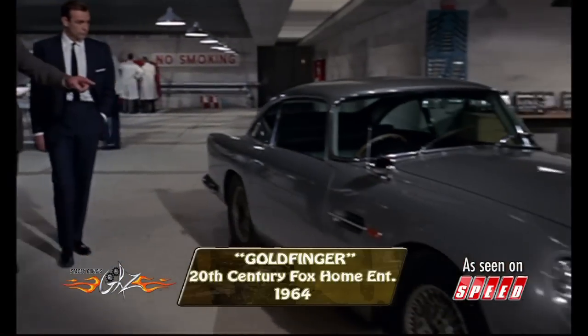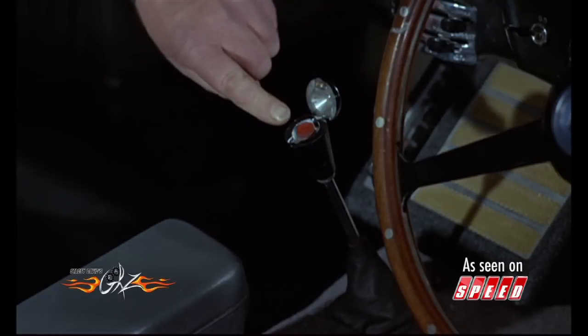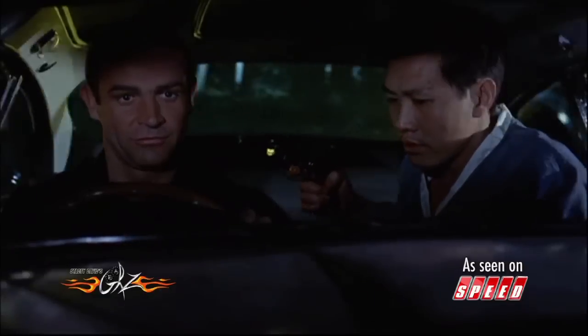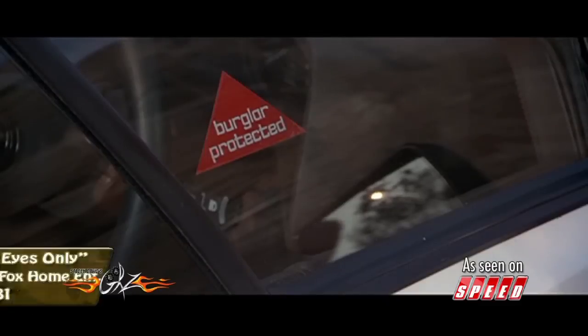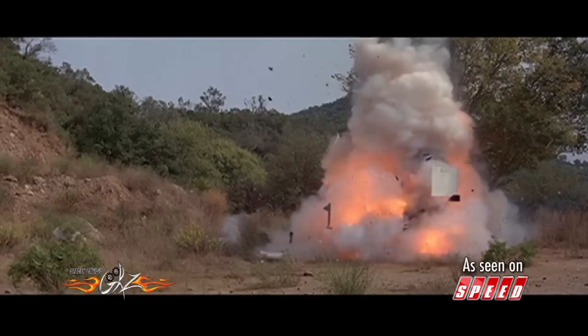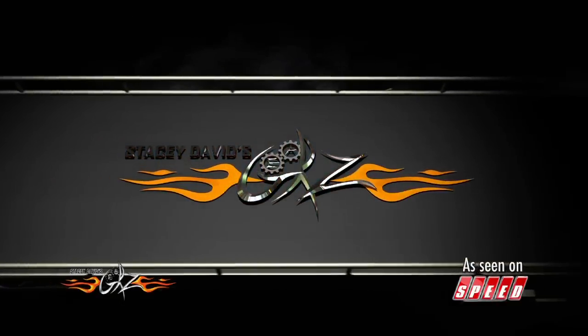You'll be using this Aston Martin DB5 for the modifications. Now this one I'm particularly keen about. You see the gear lever here? Now if you take the top off, you'll find a little red button. Whatever you do, don't touch it. Why not? Because you'll release this section of the roof and engage and fire the passenger ejectors. Well, I hope you have a car. Beautiful.